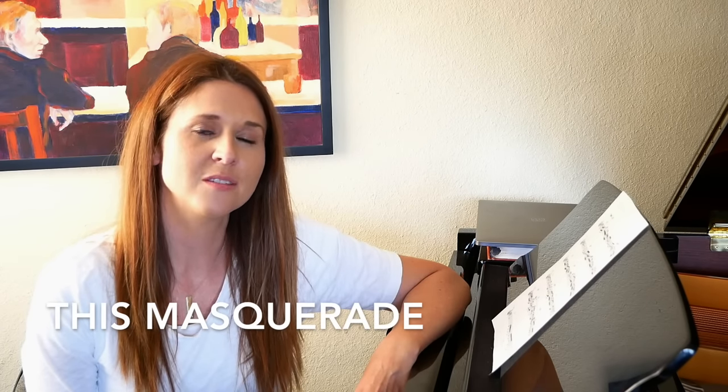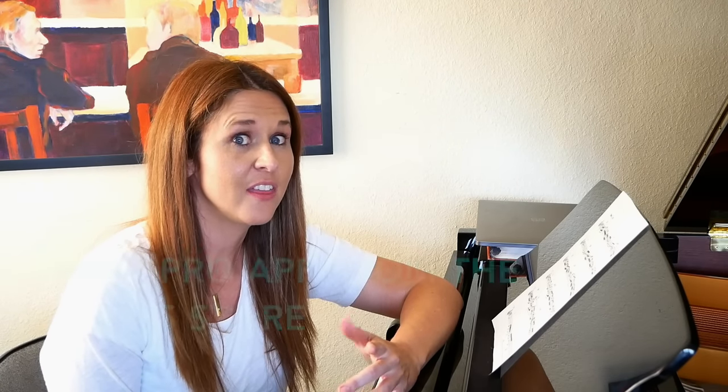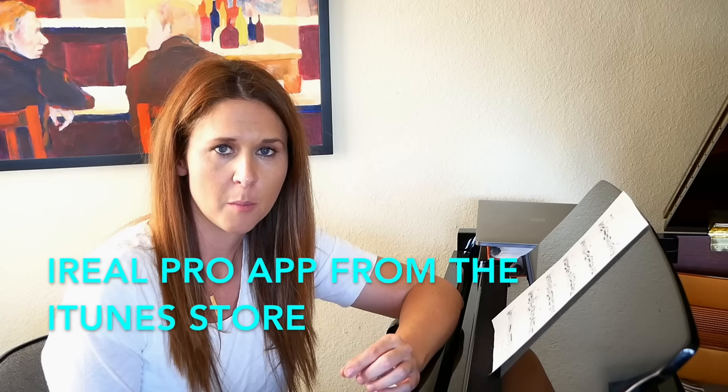The transcription is over the tune 'This Masquerade,' written by Leon Russell. About halfway through, Richard Carpenter rips into this solo and it's a good one. I was pretty excited when I heard it because I said, 'Oh my gosh, we can learn a ton of stuff from this solo.'